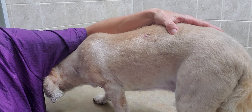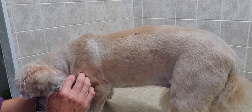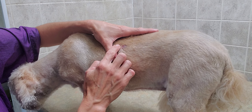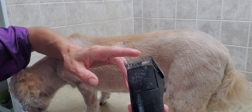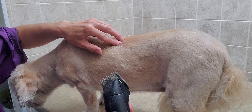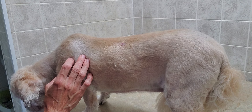Hi, this is Lisa from Canine Clips, and this is Lily. I just wanted to show you what to do if you accidentally cut a wart. When I'm grooming, sometimes the shears — because they are sharp — can graze and make a little indent, or scratch and scrape it, and make it bleed.